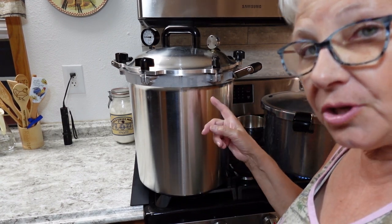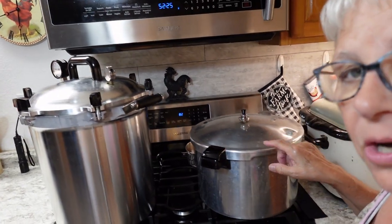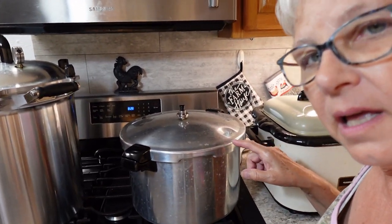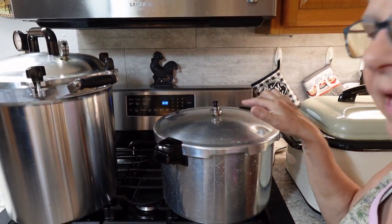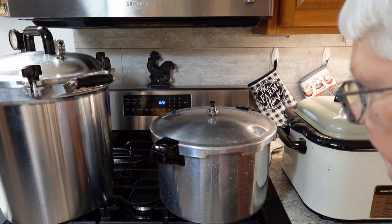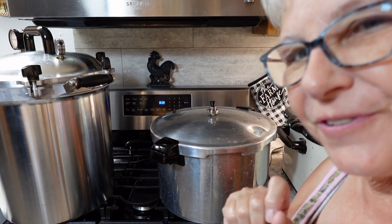In case I forgot to show you what that looks like with the weight — this other canner is going, and this is what it looks like for the jiggler to go steady. I'll be back with you in the morning.